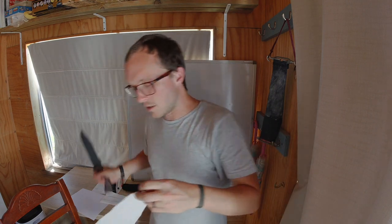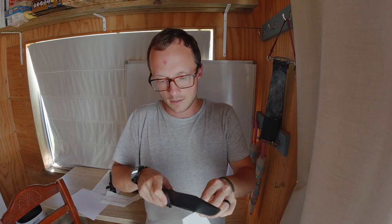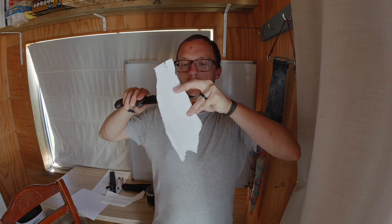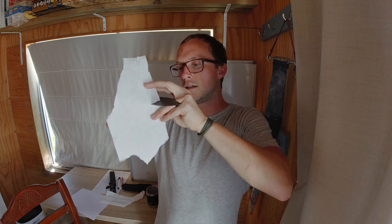I don't think that it will push cut paper towel — definitely not, definitely not with one side stabilized. Not push cutting paper towel.